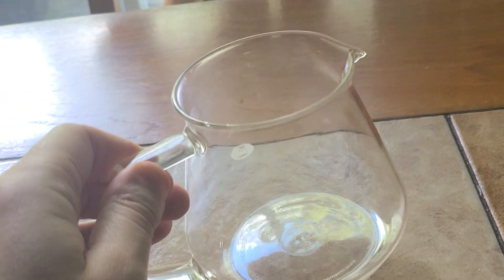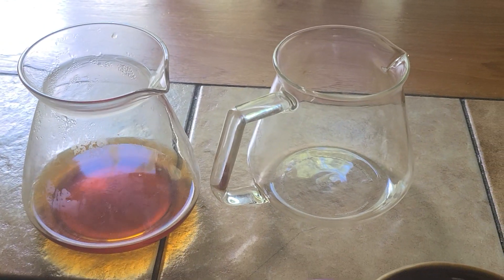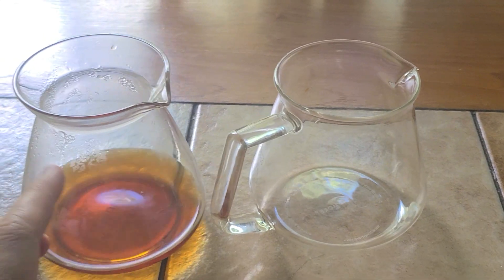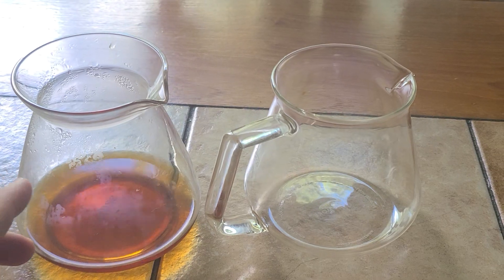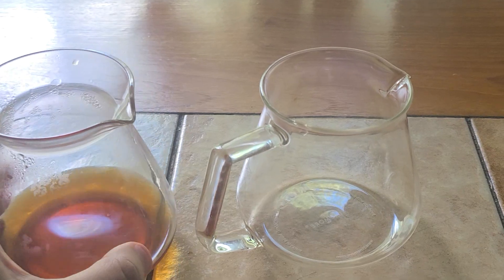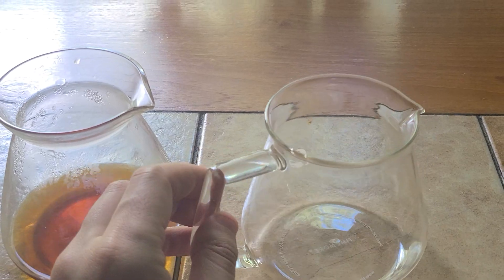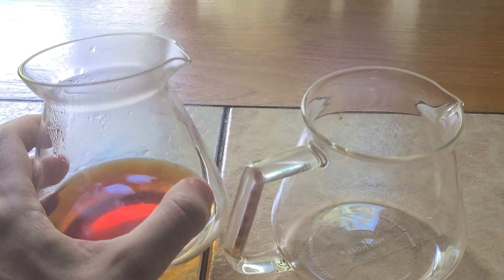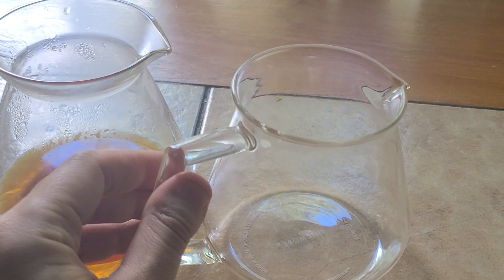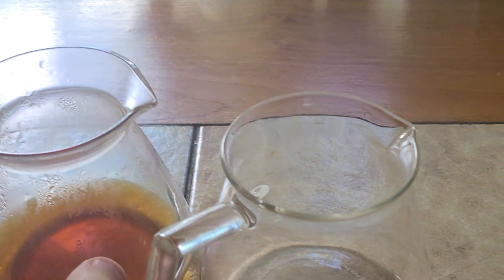It feels lighter. I think I did two coffees in each of them once and I thought the Aurea stayed hotter longer, if my memory is recalling correctly. So I think the thicker glass does give more insulation — it keeps it a little hotter. Maybe the shape of the neck too. This one's more open, but that one kind of goes in a little bit more before it opens again.